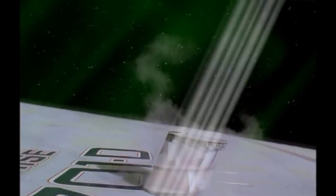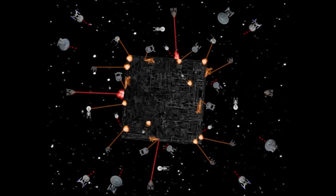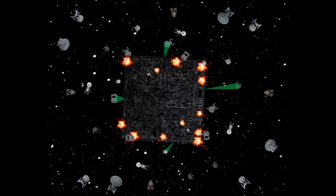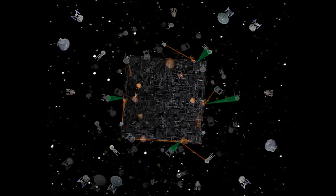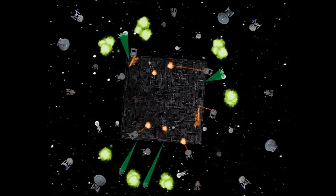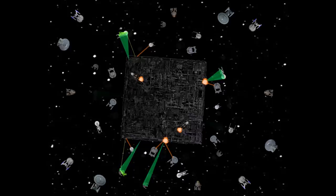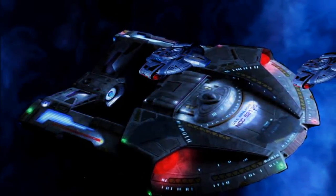It is also built as a close-range brawler. While ships like the Akira and Norway hang at long range bombarding the cube from afar, the Steamrunner gets right up close, drawing the attention of the cube — much like the Defiant. It's there to draw the cube's attention and keep it running in circles trying to tractor beam them. It's much larger and heavier than the Defiant; this is essentially a heavy frigate.